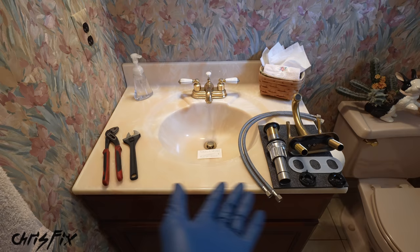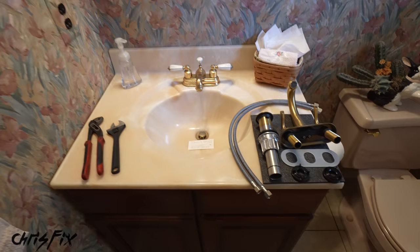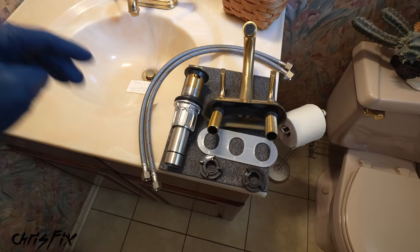The national average for a plumber to come out and do this is $400, and this kit right here, which comes with everything you need, cost me around $50. I'll be sure to link this kit and the tools I'm using in the description so you can easily find them and get the job done yourself.